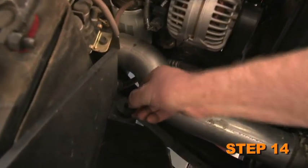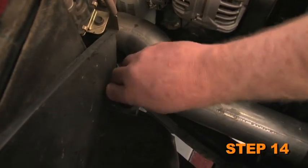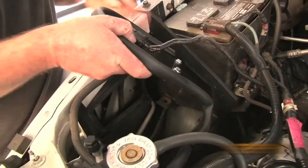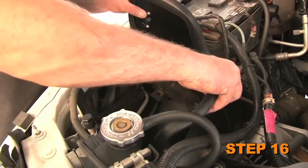Install the nut insert onto the air box mounting tab. Reconnect the air temperature sensor electrical connection. Install the heat shield onto the vehicle with the provided hardware.